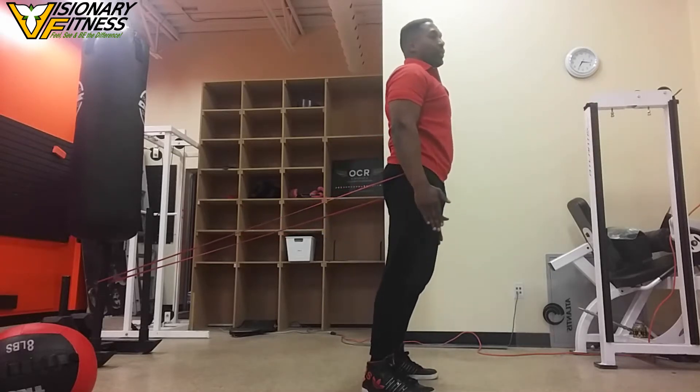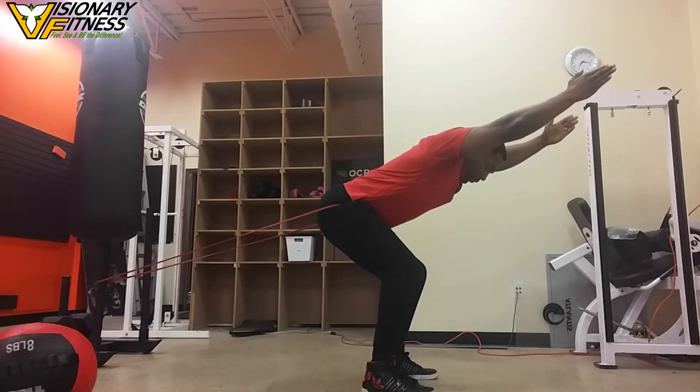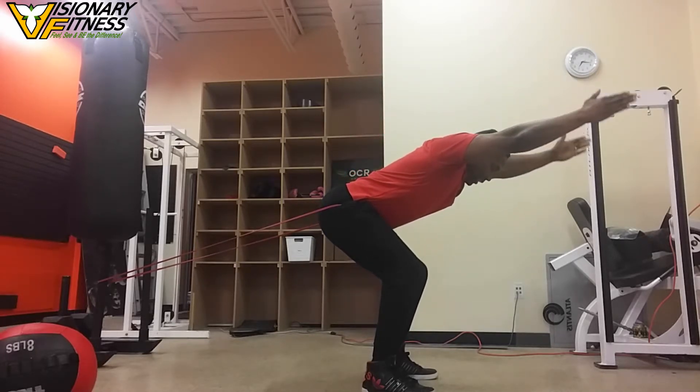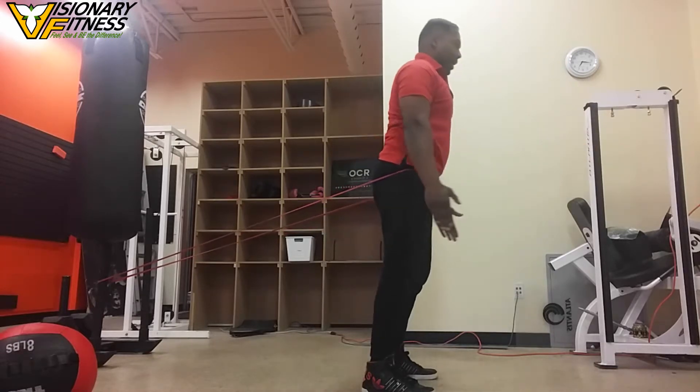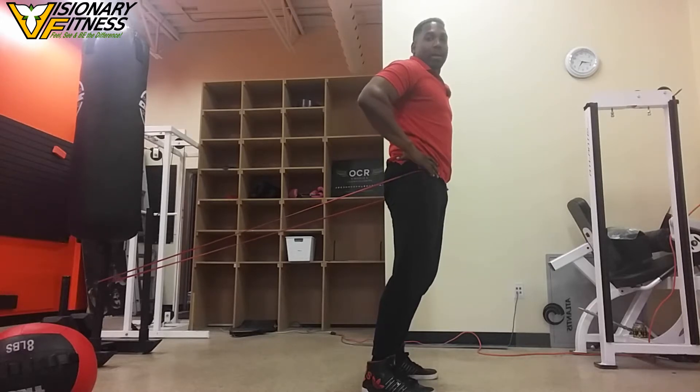Go back, keeping that weight in the middle of your feet, then come up and squeeze. Let me show you four more reps. My hands are fully raised, my back is flat, and I'm coming up.